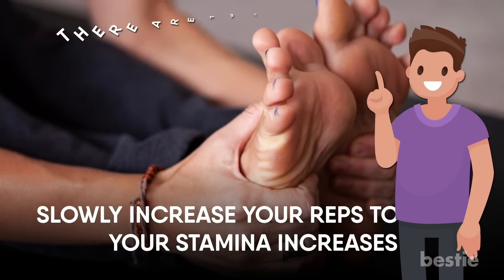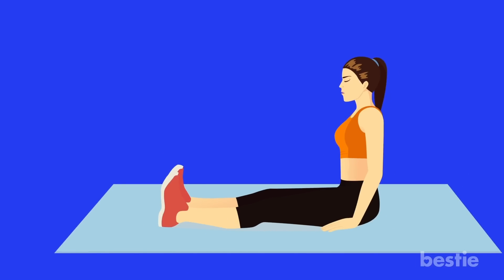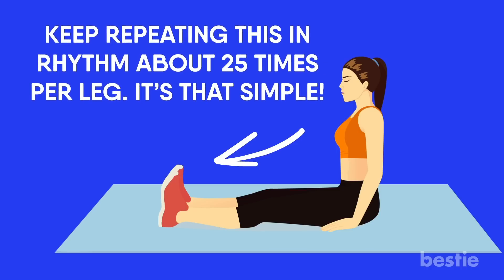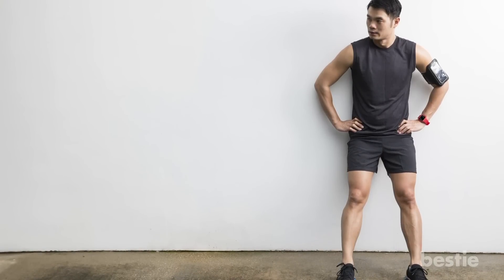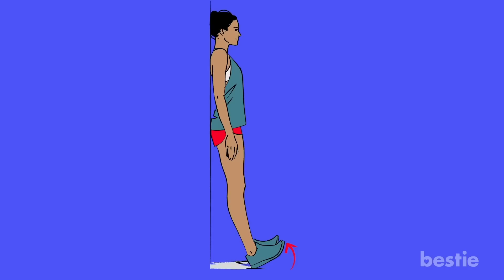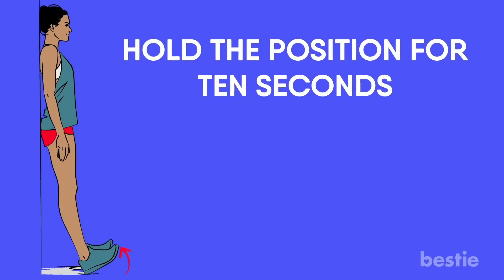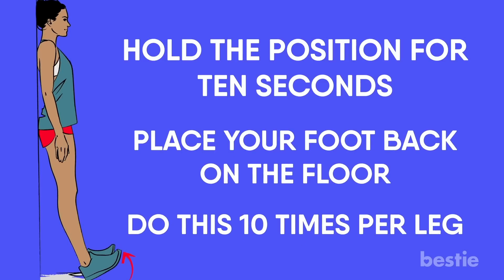There are two ways to do this exercise: the floor version and the wall version. For the first version, lie down on the floor with your legs stretched out in front of you. Point your toes forward as far as you can, then bring them back. Keep repeating this in rhythm about 25 times per leg. For the second version, stand next to a wall with your feet at shoulder width apart. Position your hands to maintain your balance, then flex your left toe as you press it against the wall. Hold this position for 10 seconds. Place your foot back on the floor and repeat with the other foot. Do this 10 times per leg.